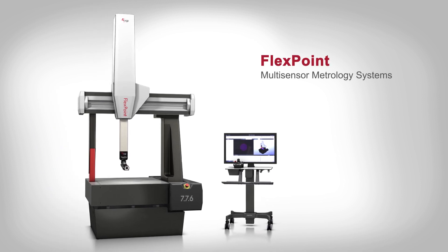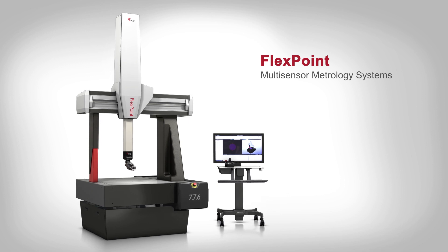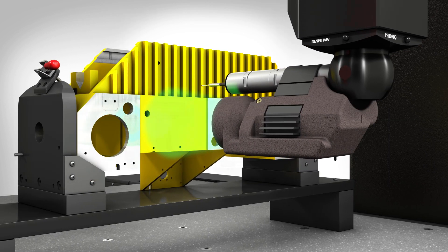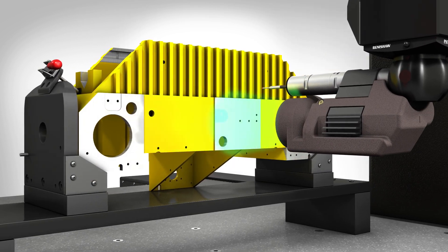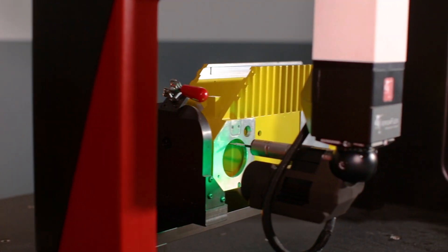FlexPoint CMMs are the new generation of large-format multi-sensor coordinate measuring machines. FlexPoint systems bring true multi-sensor capability to larger, heavier parts with complex dimensions and tolerances.